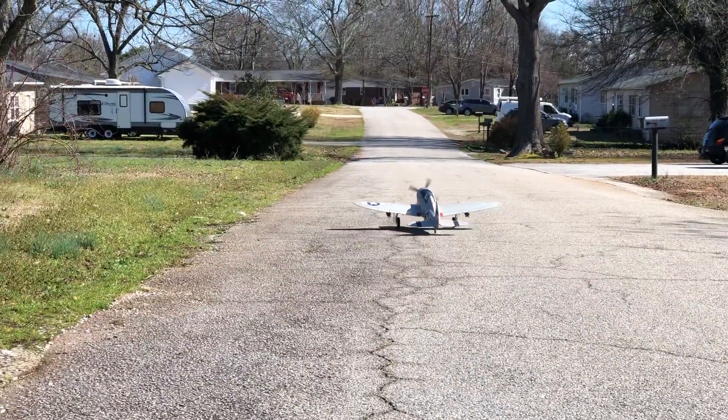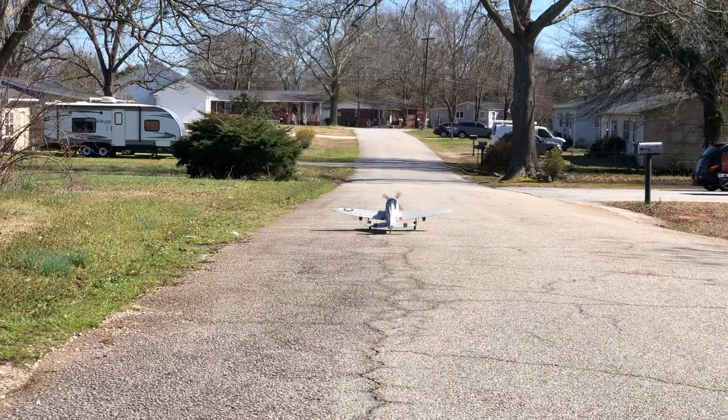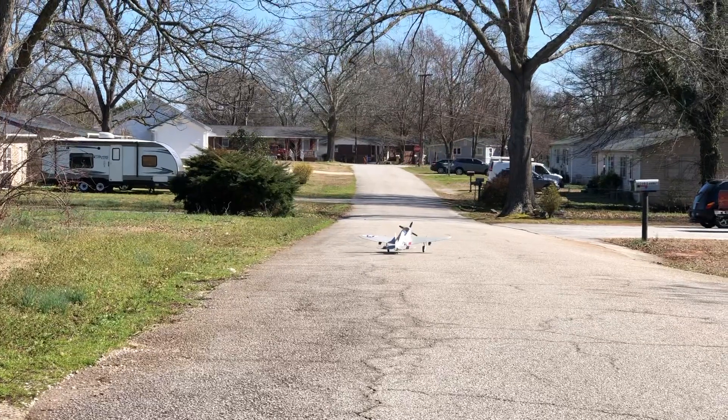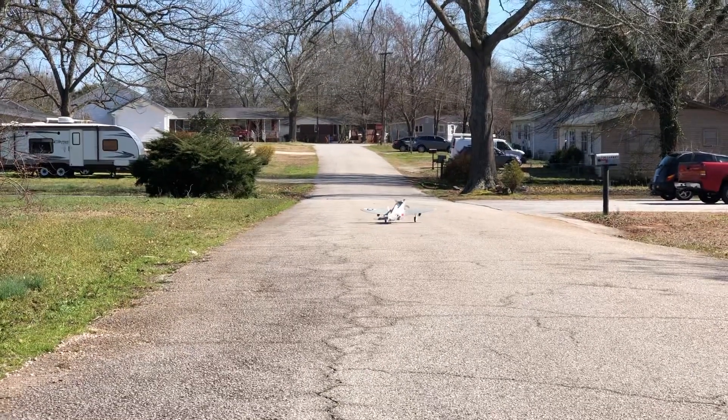That's doing better. That rudder was a little bit off, and I did do the trim work the way it needed to be. I thought it was gonna be like that.